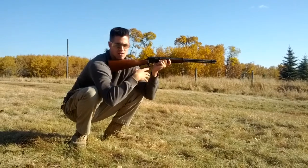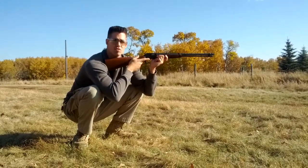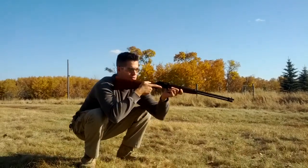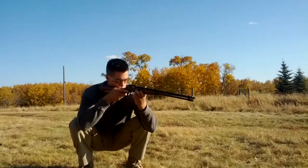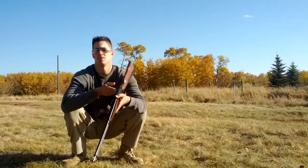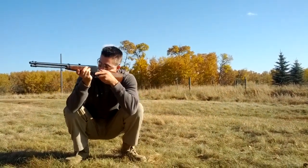The advantage of squatting as well as kneeling is if you need to move quickly, just get up and go. If you would like to change the shoulders of your weapon, in this case it's actually a little bit easier. You just sweep it over, change shoulders.